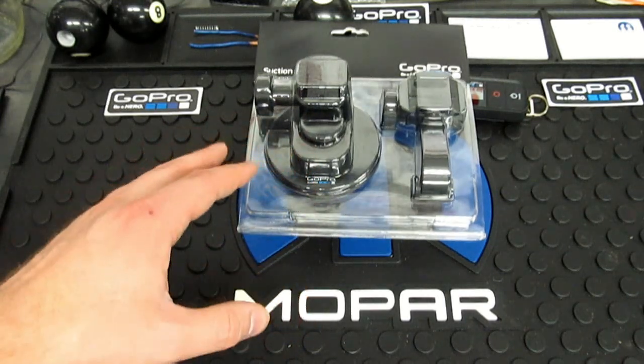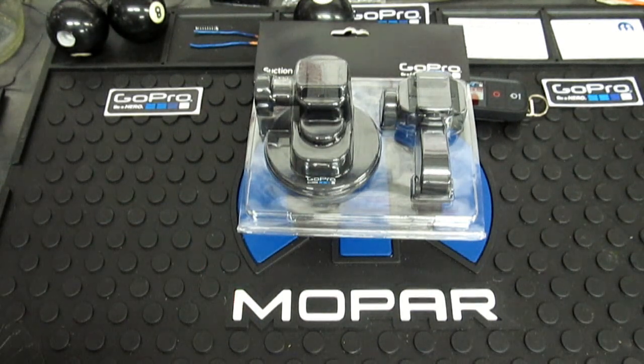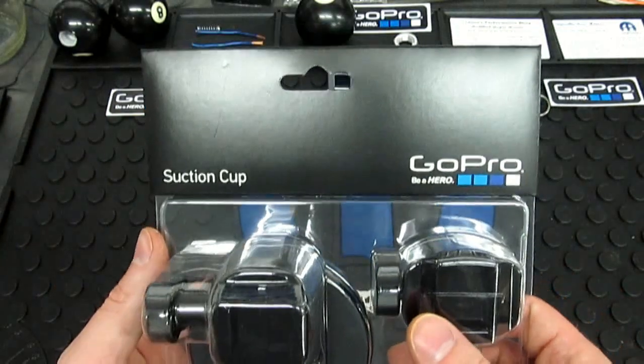I'm excited to try this one out — it is smaller, it looks way better. I like the fact that this one is blacked out; it's going to work well with my personal vehicle lineup. The old one kind of had that big ugly clear suction cup on it, but nonetheless this is what the packaging is going to look like.